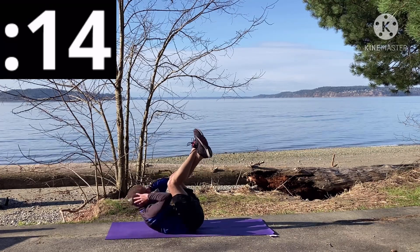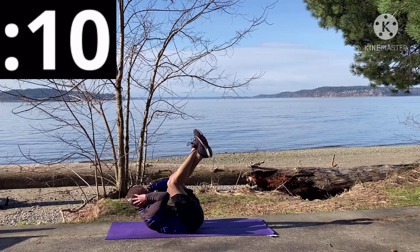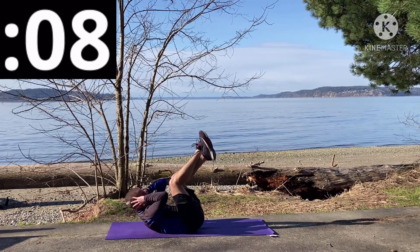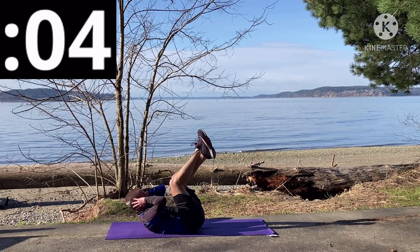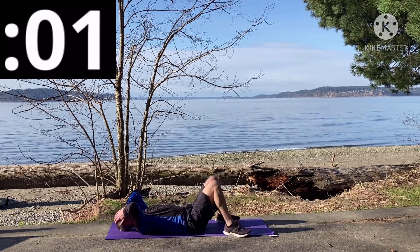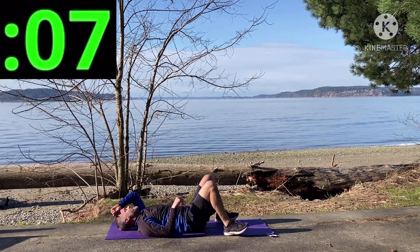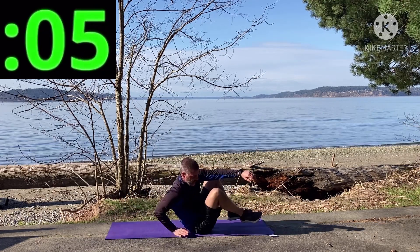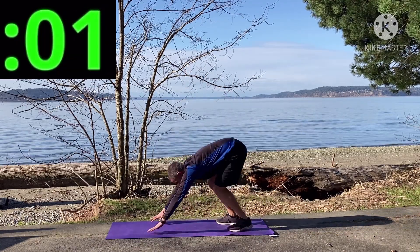Lift those shoulder blades off the floor, lower back pressed in, chin and elbows reaching for the sky. Five seconds — three, two, one. All right! Seven seconds and we're starting again — that's two rounds, we're halfway done! Spider climbers, and go!